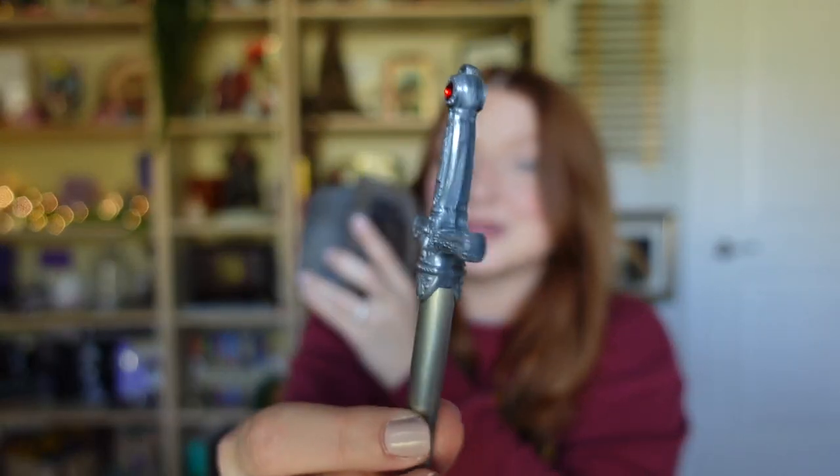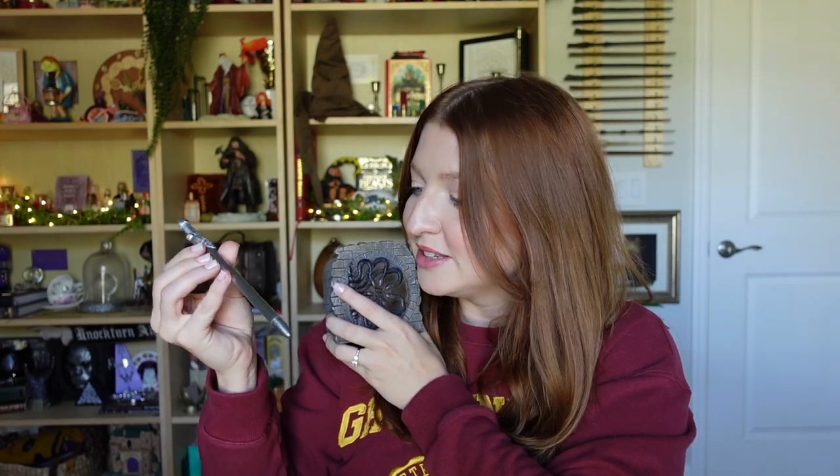That's what makes it my favorite item. My second favorite would be the Sword of Gryffindor pen. I think this is so cool — I love that it's metal and there's a little gemstone for the ruby on top. It's just so well done.